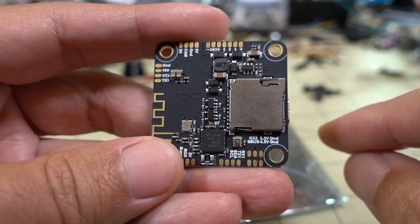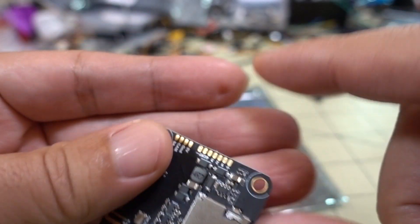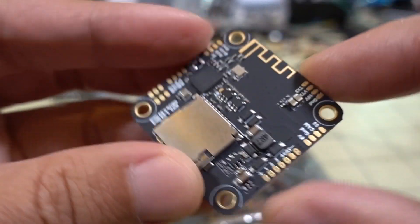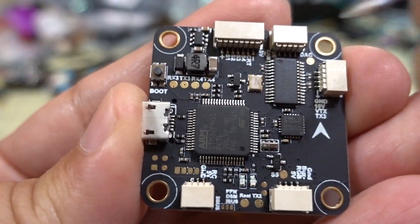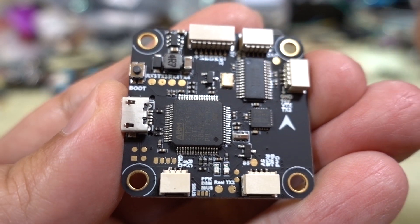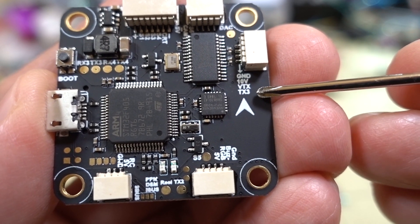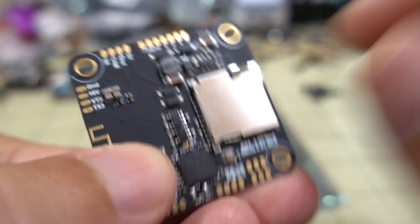It also has blackbox capability via micro SD card, same as the Tyro 129. The board looks pretty much the same except the Bluetooth radio is not on the Tyro 129 version. All the plugs correspond to the soldering pads on the bottom and are pinned out the same way. On the top there are a few extra pads: RX3 and TX3, and RX4 and TX4 — those are two extra UARTs. The receiver will be on UART2, and TX3 is for smart audio. There's also a plug for 5V/10V and VTX, which is also on the solder pads on the bottom.